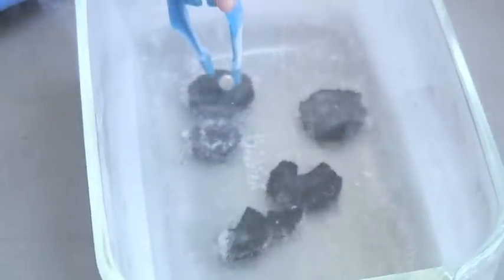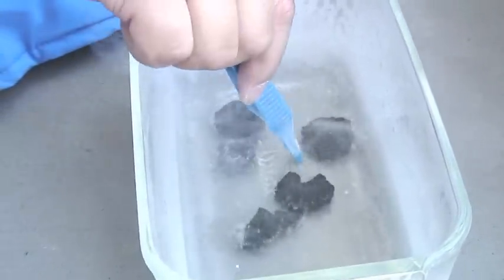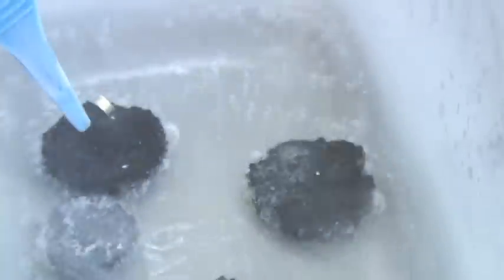So there's a field around the magnet and the field can't penetrate the superconductor. Look at that! Do you see how it's gliding there? It looks so cool.